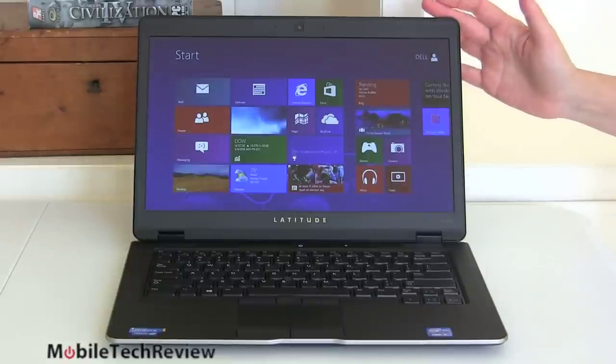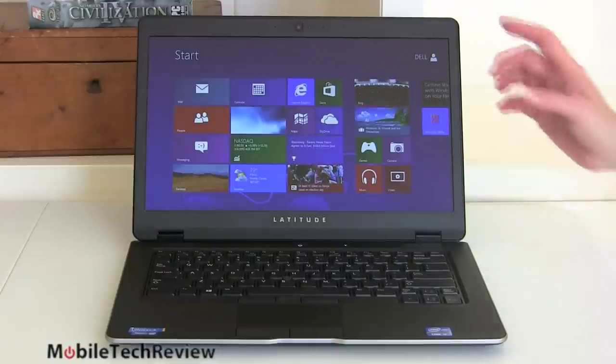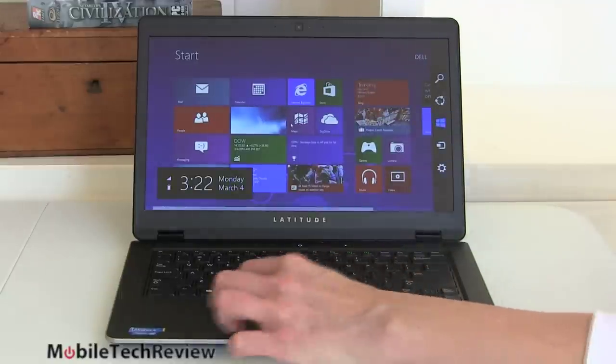The notebook comes with a 1366x768 TN panel. No IPS here, no super viewing angles, no extreme brightness — about 200 nits maximum. So if you're going to use it outdoors a lot, keep that in mind. The good thing is that this is an anti-glare matte display, so there are no reflections to combat in bright light. Still, it's not a strong selling point. For those who want to use Windows 8 with touch, it can be a drawback because you're going to have to use the ALPS trackpad instead.